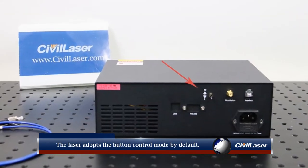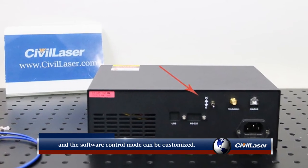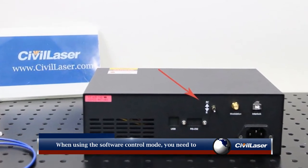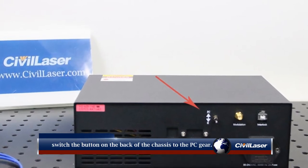The laser adopts the button control mode by default, and the software control mode can be customized. When using the software control mode, you need to switch the button on the back of the chassis to the PC gear.